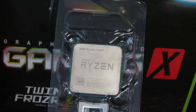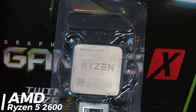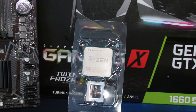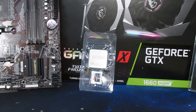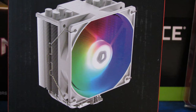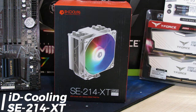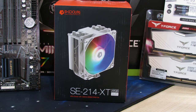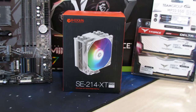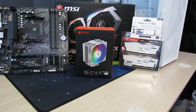At the heart of this build, we're going to be utilizing an AMD Ryzen 5 2600 processor. This is a known and tried-and-true processor in the market right now — great for the price and performance at just around $50. To keep this little beast cool, we're utilizing the ID Cooling SE214 XT ARGB white CPU tower cooler. This is an excellent cooler for budget builds, competing with Thermalright's Assassin King CPU tower cooler at around the same price — just $20.